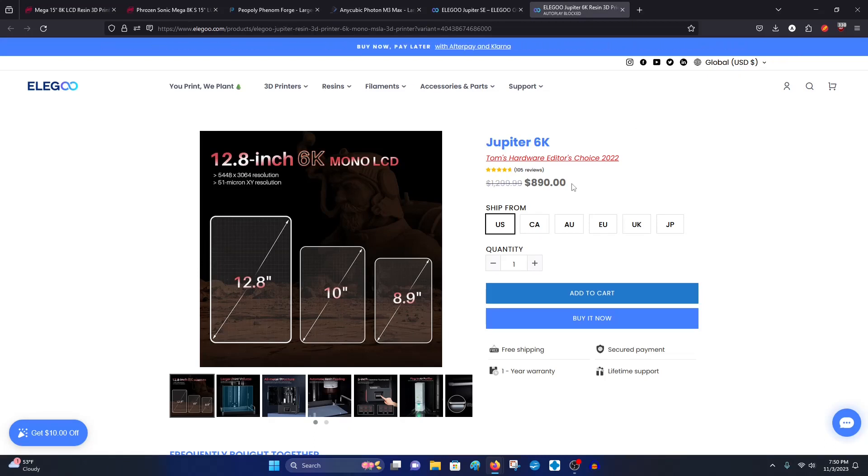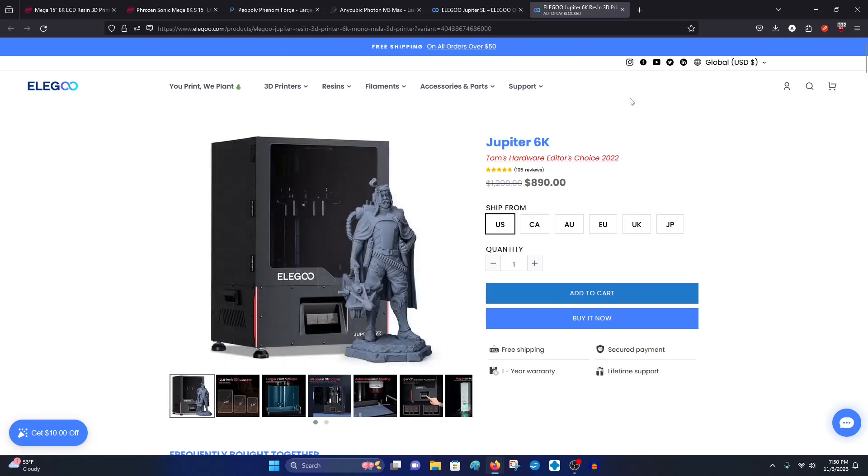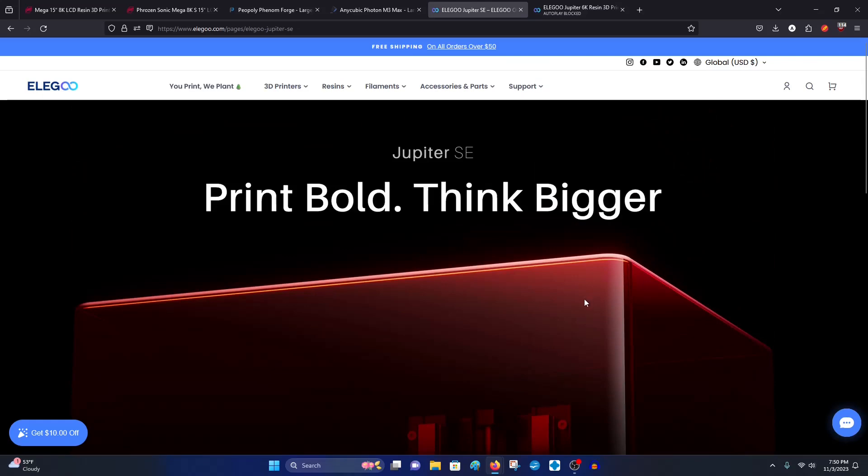Elegoo is just a fantastic brand with a plethora of options, great customer service, and a very reputable company that I highly recommend. Let's hope the price lands around $599, maybe even $500 — though I doubt it, because their recent Saturn 3 Ultra, a 12K mid-sized printer, is just under $500. I doubt the SE would get that low, but that would be amazing.